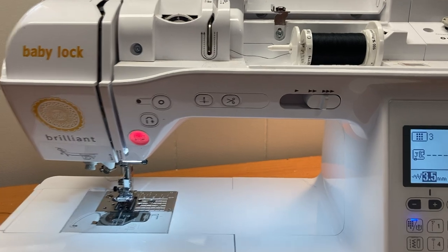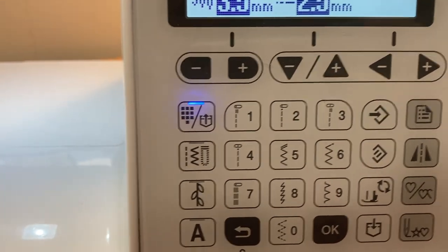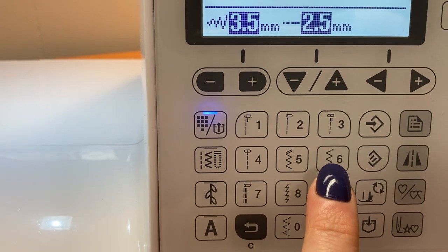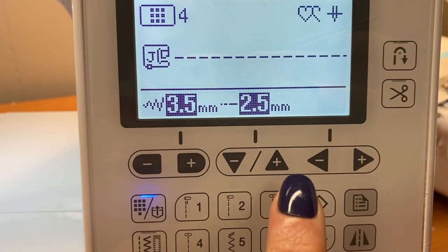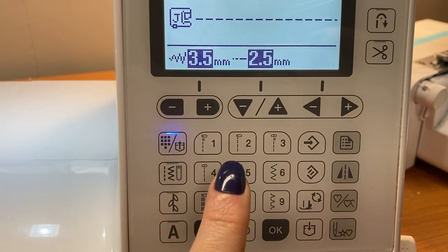After your machine is all threaded, you'll want to input the type of stitch. All sewing machines are going to have a straight stitch and a zigzag stitch. You're also going to be able to change the width of your stitch and the length of your stitch, and we'll talk about why that's important in another video.